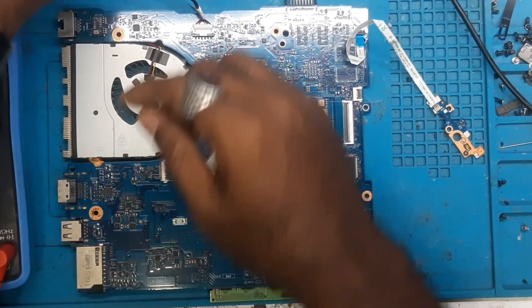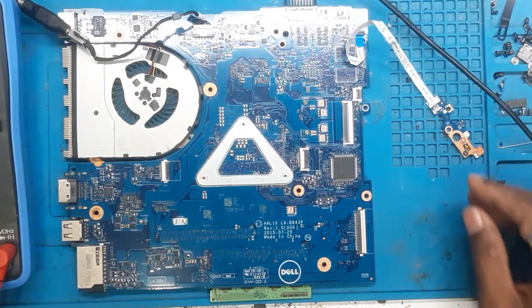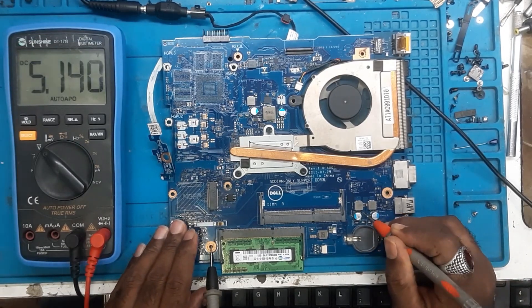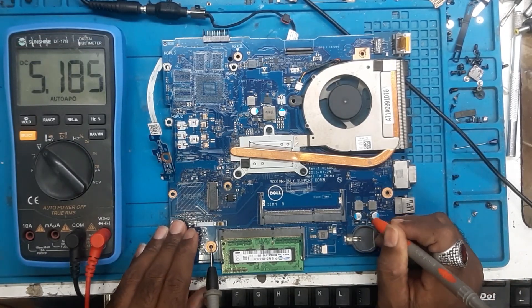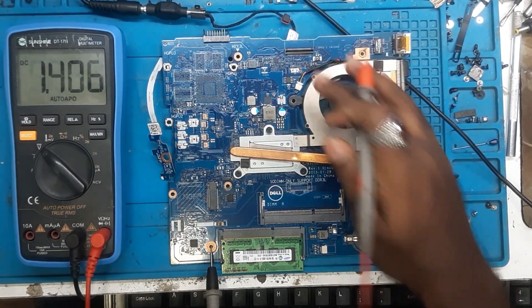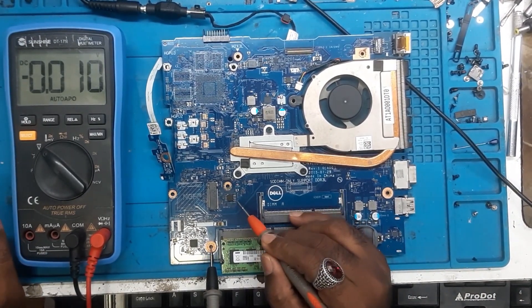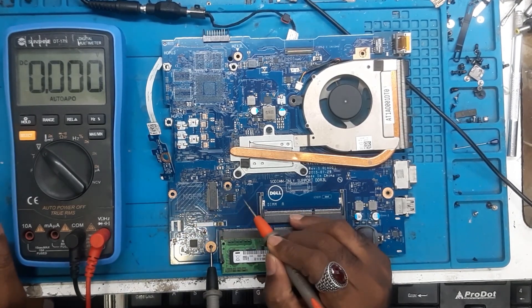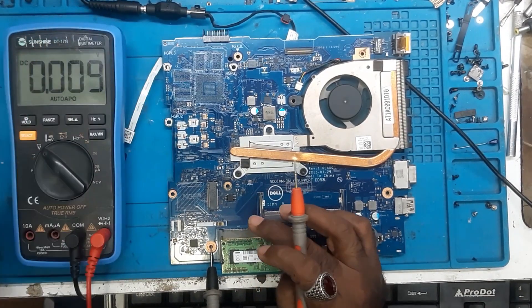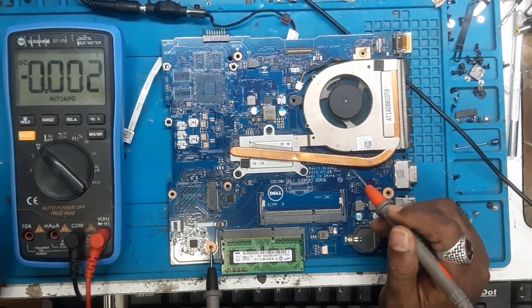Let's check the voltages - what voltages are we getting? Because the board is turning on, that means there is no shorting on the board, so first we need to measure the voltages. Here we are getting the 5 volt step-down circuit and here we are getting 3.3V, so the VIN section and 3.3V everything is okay. Now if I see the BIOS chip, it has been programmed earlier - it seems because there is a mark on the board of flux, so 100% the BIOS has been worked on earlier. 3.35 volts is coming.